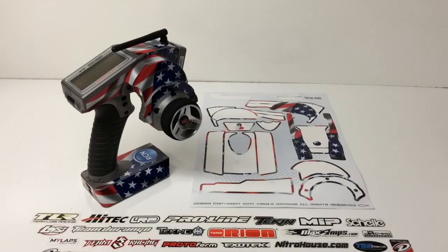I went ahead and chose this Spectrum DX3R Pro Wrap for my radio, and I've got to say this thing is so cool. It's definitely given a lot of new life to my old, ragged, kind of beat-down radio. I use my DX3R Pro for a lot of the RTRs and a lot of the projects I have here at the RC Network, and this FreakySkin design has definitely brought it back to life.